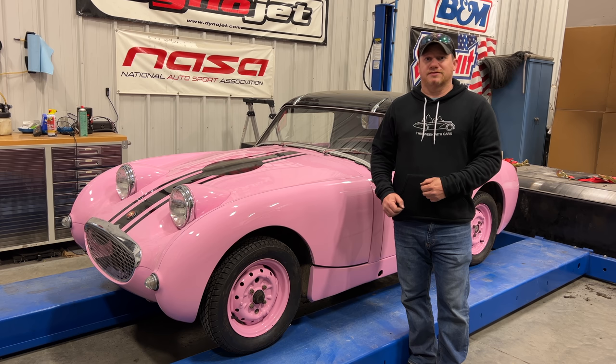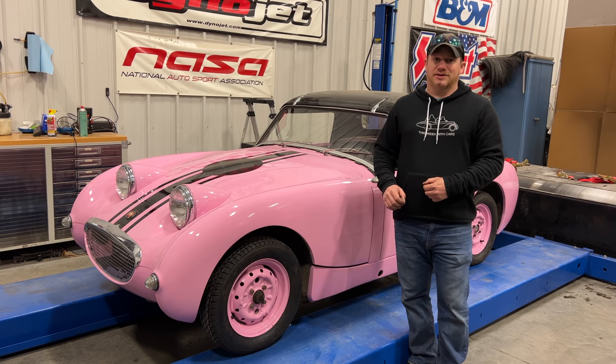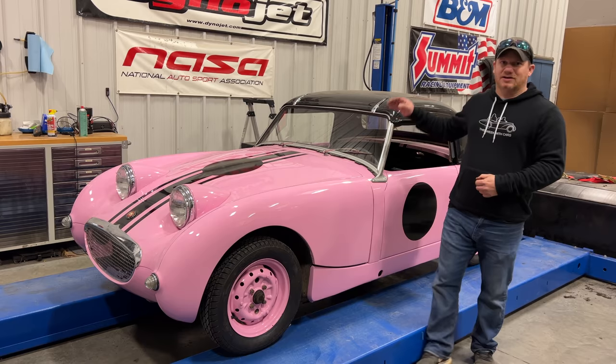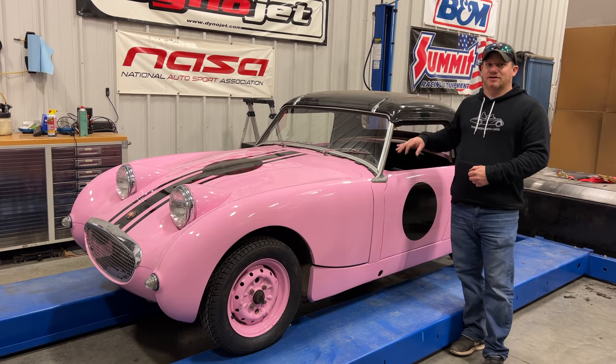I'm Steve for This Week with Cars and today I'm back with Barn Sprite number six. If you don't know how Barn Sprite number six got to the point where it is now a pink car, I've included a link to the first video in the description below. I haven't done anything to this car since the last time you saw it, except I did take one of the hard tops from one of the bug eyes, restored it, and it's now on this car.